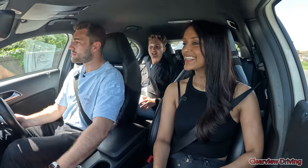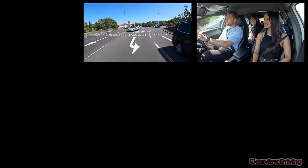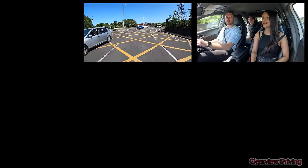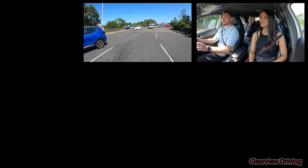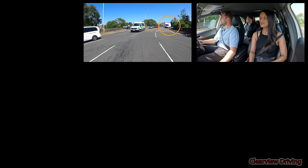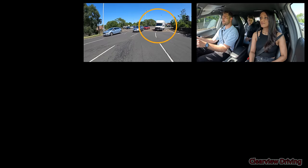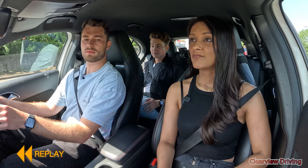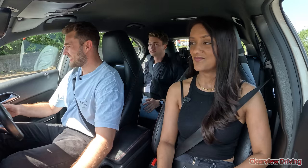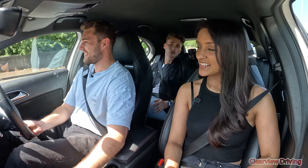I feel like I'm sat in on a video that I'd usually watch on my phone, like in real life. Whoa — we just nearly got hit then! I know, I saw that, I was watching. I saw it in the distance, I just didn't think it was actually going to go. Don't worry, we'd have caught it on camera.